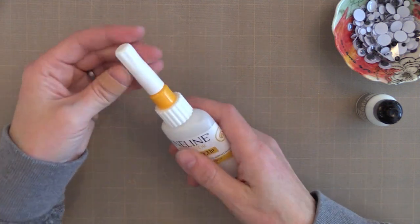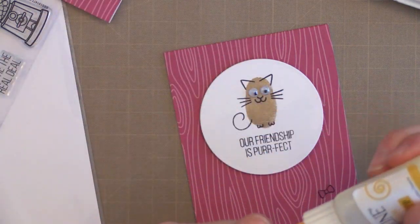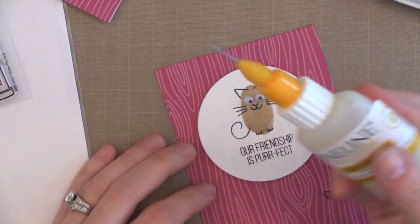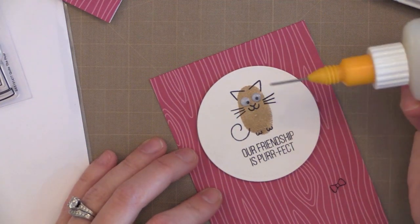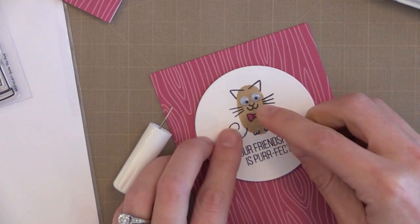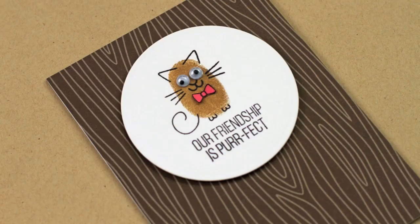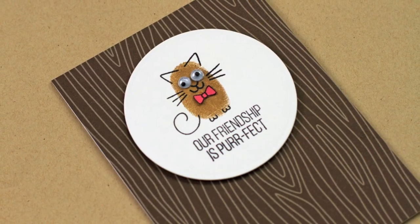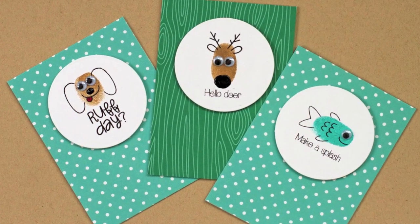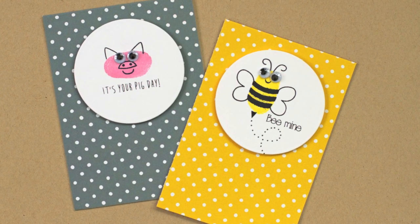I decided to finish off a few of these critters with little bows — I stamped tiny little bows and cut them out from a Simon Says Stamp set. I'm adding these with Glossy Accents, which comes out very easily, and so far I think I like this applicator for it too. I cannot get over how cute these little critters come out. Now if you're good at drawing you could just draw the little critters on your own fingerprints, but I'm not good at that, so it was really fun and quick for me to do with my son using this stamp set.